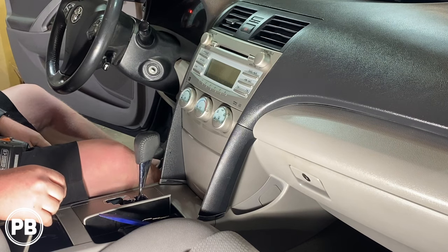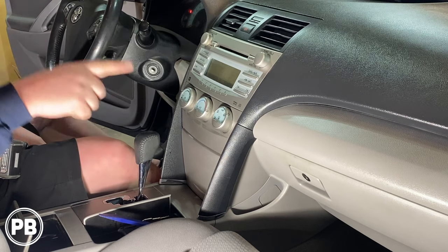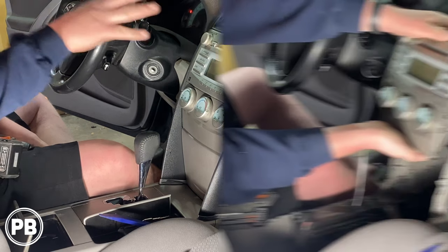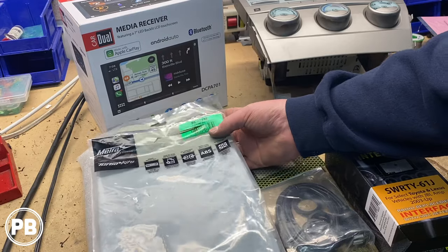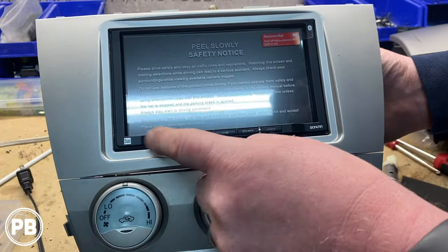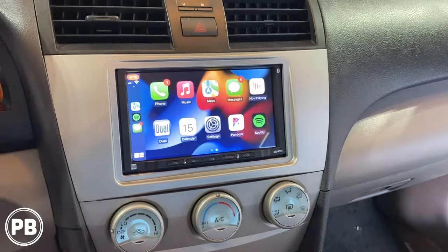Hey guys, Chris from ProvoBeast Audio Installation, and in today's video we're going to be replacing the factory radio on this 2007 Toyota Camry. In this install, we're going to show you how to get the factory head unit out, head over to the bench to show you the dash kit, the wiring, and all accessories needed to install an aftermarket double-DIN touchscreen radio in its place. Let's get started.